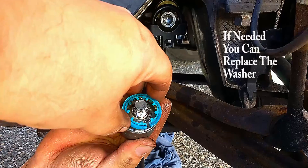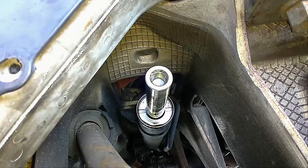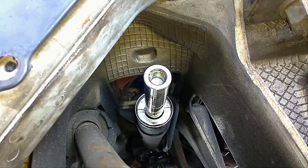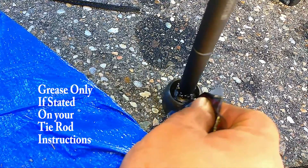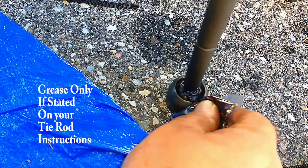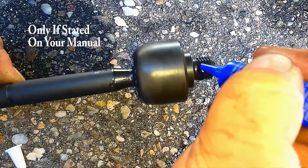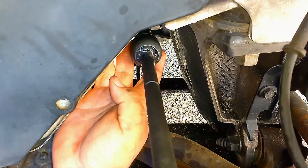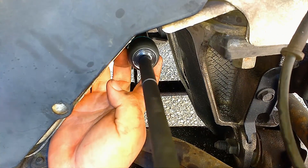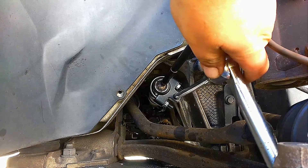Make sure to save the washer. Once the threads are clean, use the grease packet that came with the inner tie rod to grease the ball head — pack it in tight. Now place thread locker on the threads of the inner tie rod, and remember to place your washer back before installing.